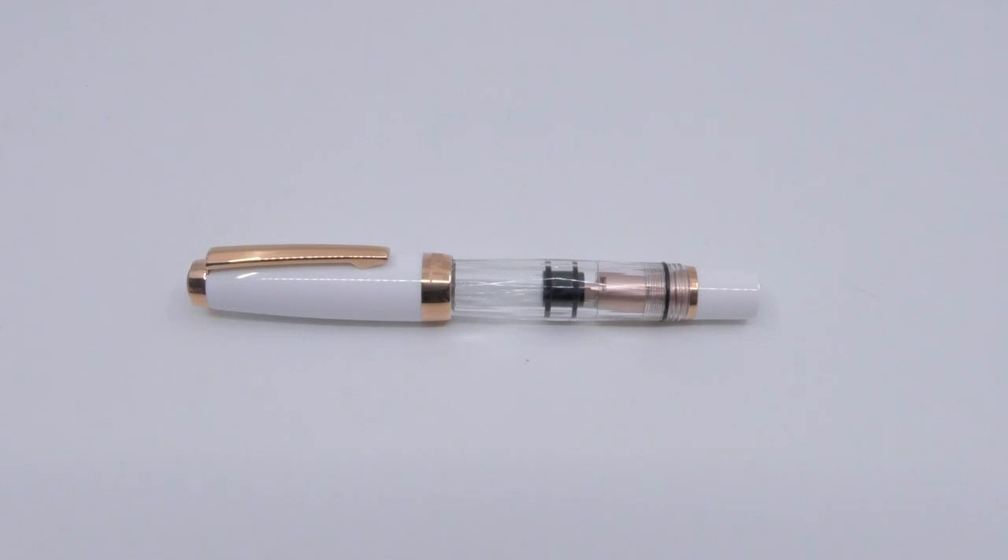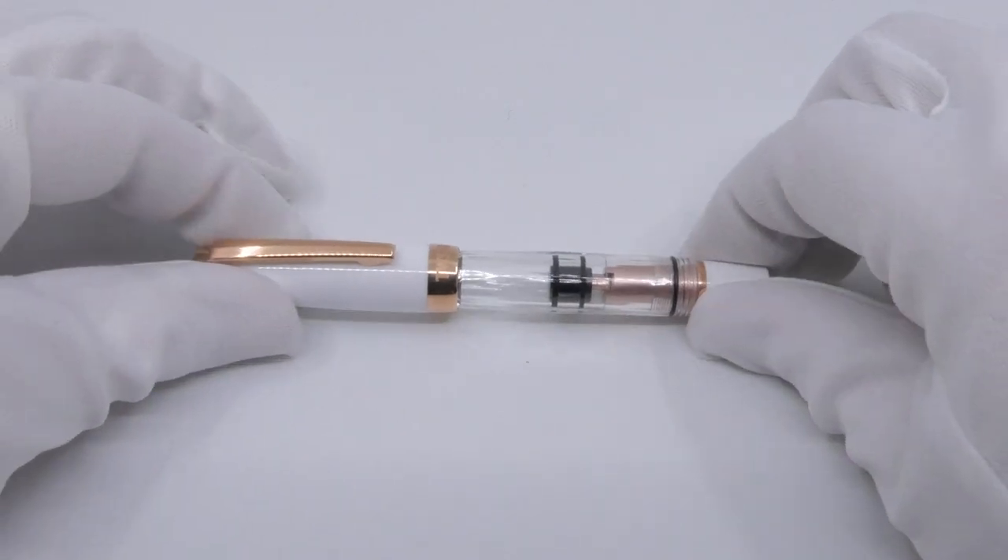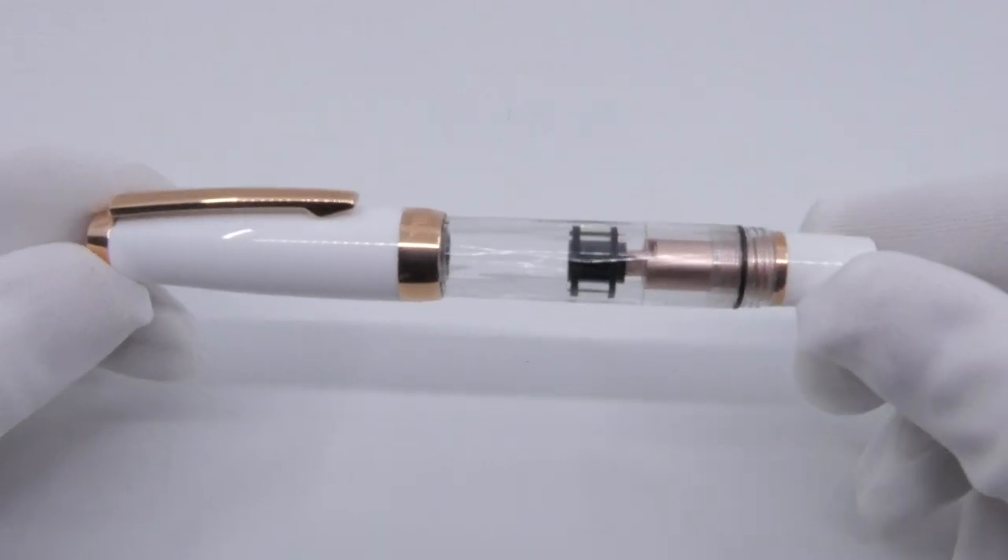Hello and welcome to a new short video of Applebaum.com. In this video we will show you the latest Twisbi Mini White Red Gold Fountain Pen. The Twisbi Mini is something unique — it is rare that such a small pen has such a large ink capacity.